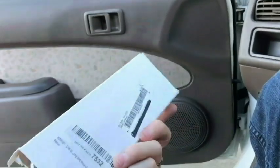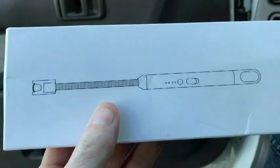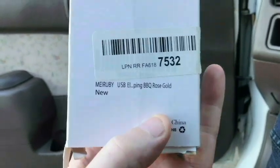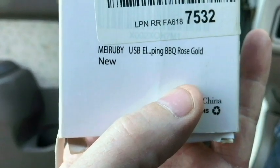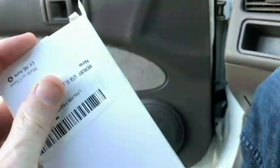But from looking at the box, you really can't tell what it is. It just has a picture of it. And it says in the description — there's nothing underneath the sticker — it just says Merubi USB L-Ping Barbecue Rose Gold Mew. So let's go inside the house and we'll take a closer look at it and see if we can get it to work.